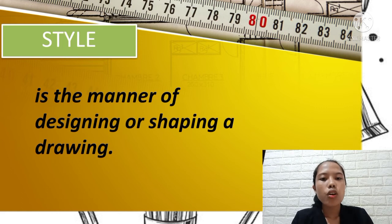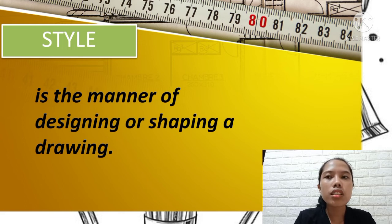Style is the manner of designing or shaping a drawing. Artists have different styles such as doodle, photorealism or hyperrealism — where a painting looks like a photograph — cartoon style, architectural drawing, geometric drawing, or tattoo drawing. It depends on the artist's preference.